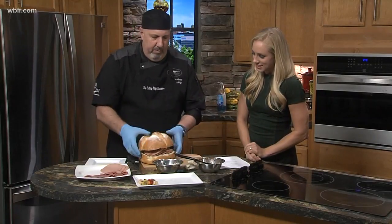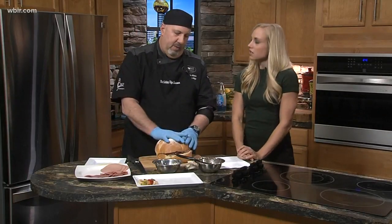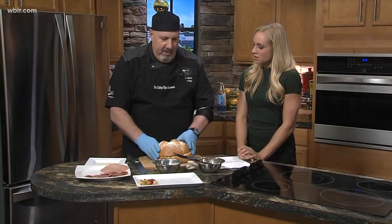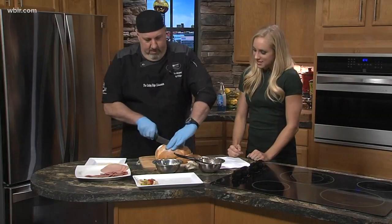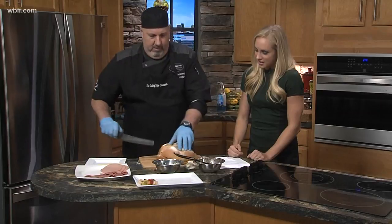Now, this sandwich would normally be pressed, and the way you would do that is you would put it on a pan, set another pan on top, then put a cast iron pan on it to press it down, and then you'd refrigerate it for about an hour and a half. That lets all the flavors come in, and it gets easier to cut, too. But I'm just going to give it a quick press — just use the muscles — and I'll cut it into four. I want to see what the inside looks like, the layers.